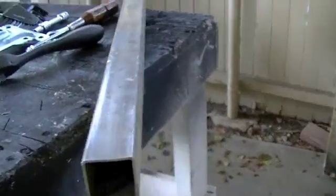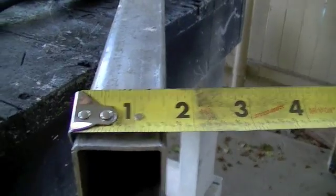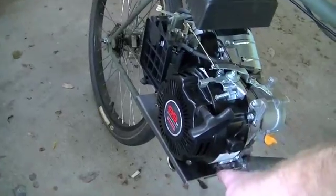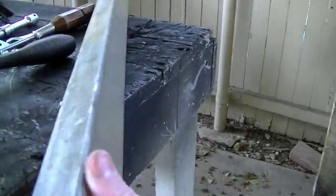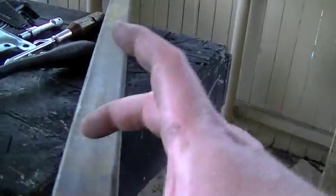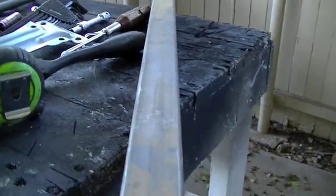I got this square tubing — it's 090 wall thickness and it comes in an inch and a half. What I'm going to do is make some arms that'll weld to the existing engine plate down there. I'll cut it in half and that should give me the length to get the engine out and the height to get it up. I'll get started on that.